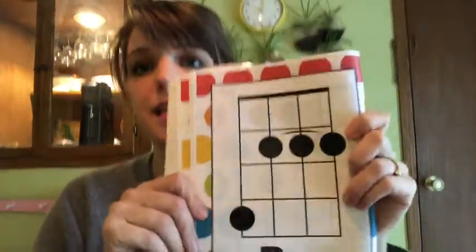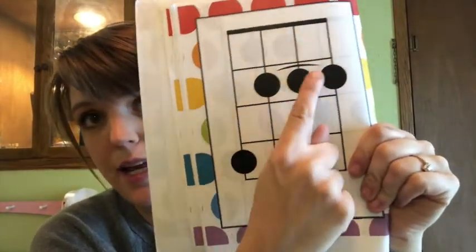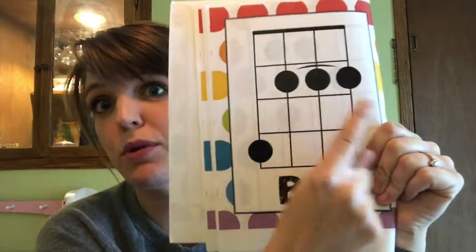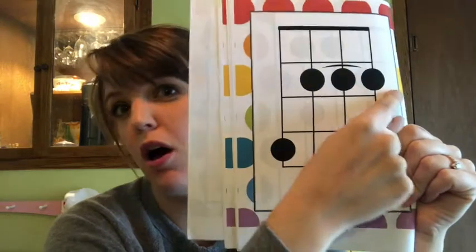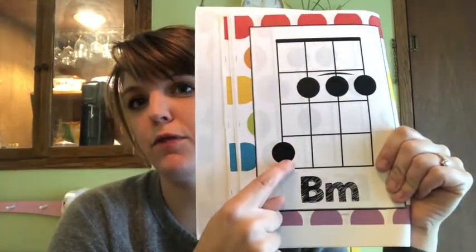Some of them are a lot trickier than others. For example, the B minor chord. When there's a line like this, it means it's a bar chord, so you're going to push across all those strings with one finger. It says to push across all three of those strings on the second fret, and then take one finger on the fourth fret on the top string.